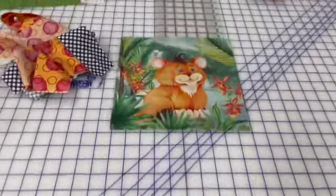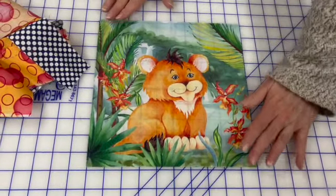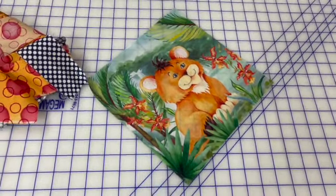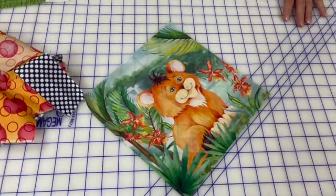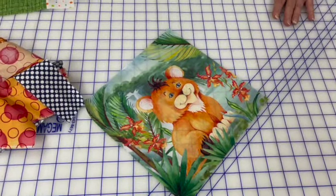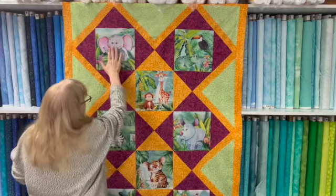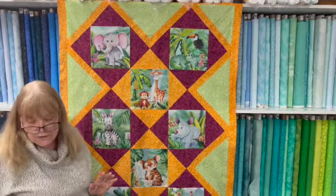When we decide to put the quilt on point, the quilt block goes like this — so every one of these animals would be on their side if we put them on point just like this. The way to make them straight again is to make them a square-in-a-square block. This is my square — it's a center square with four triangles on the outside, which makes the square-in-a-square block.